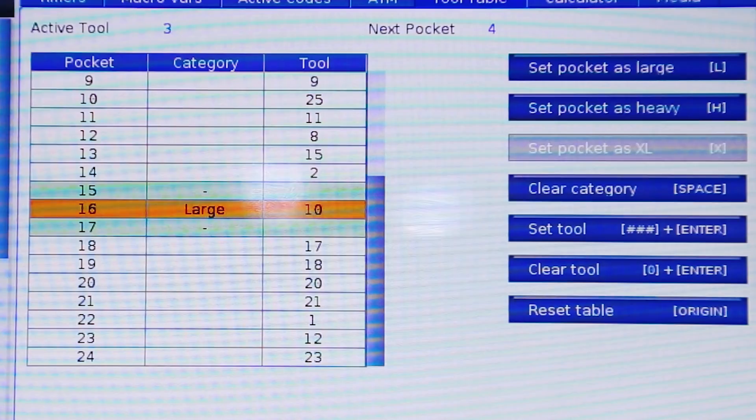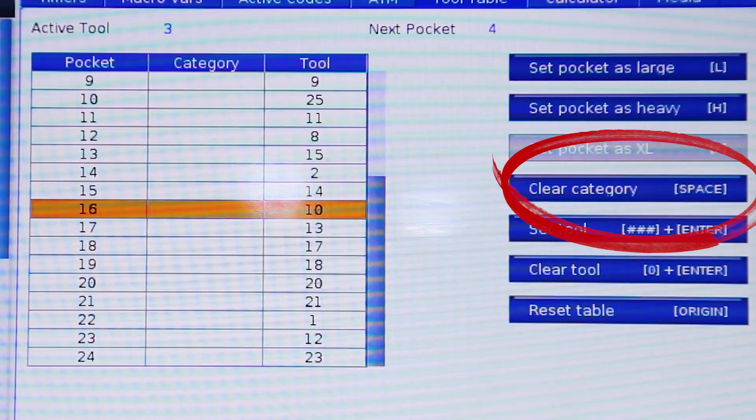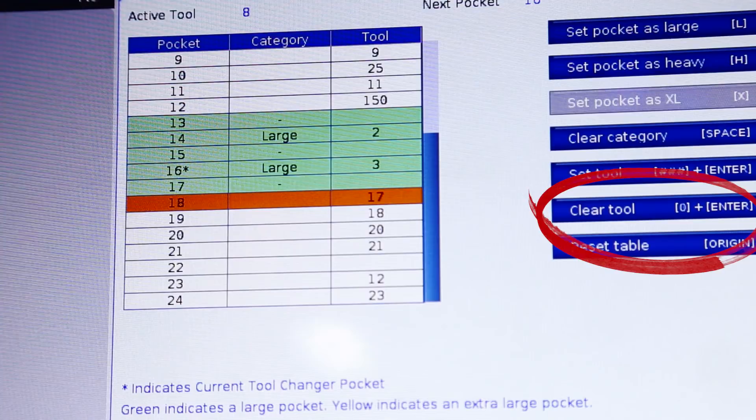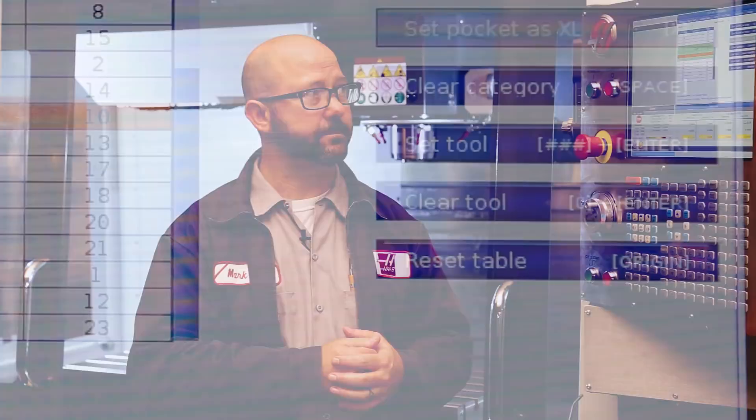We can also clear out a category — clear out that H or L — by pressing the space key with that row highlighted. We can also clear out a tool by entering a zero. This is going to wipe out that pocket permanently until you enter another tool number. This is useful if, in the rare instance, you actually end up with a broken tool pocket. Your machine is not down — you can always just set that pocket to zero so it won't use that pocket for tool changes until you get the part to come in. And we have the origin key. This function allows us to zero out or re-sequence your pocket numbers. You only want to do that if you have removed every tool from your carousel.